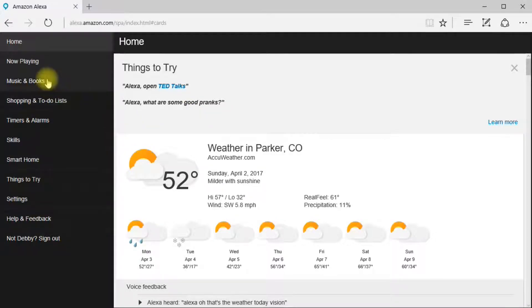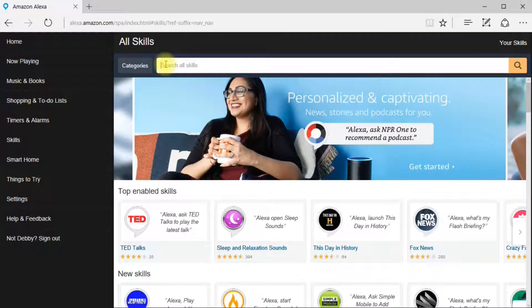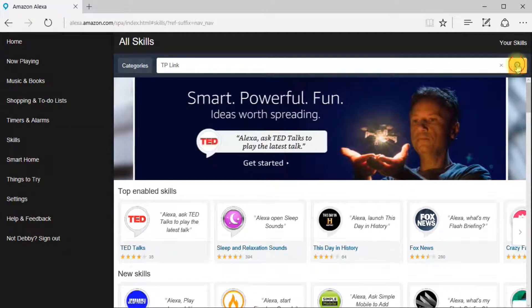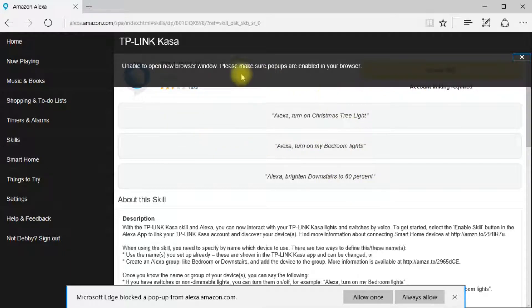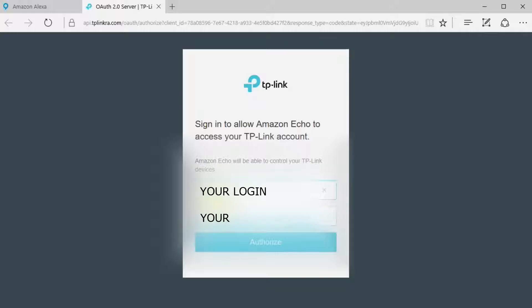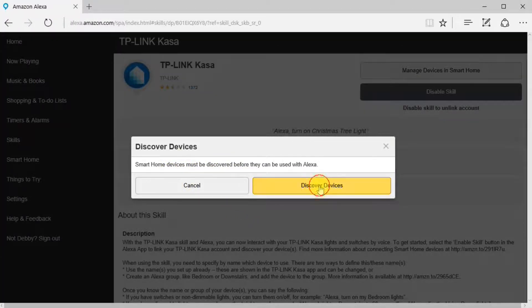Now we're going to set up the light switch with the Alexa thing. So we log into alexa.amazon.com and log into your account, then we'll add a skill. We search for TP-Link — TP-Link KASA — and enable the skill. Always allow. Alexa has successfully linked with your TP-Link KASA. You can now close this window and return to your other window. Discover devices.